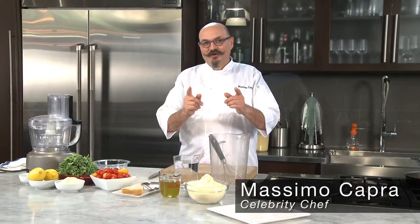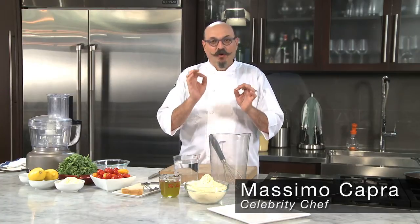My name is Massimo Capra and I'm here to show you how to make a beautiful farinata hors d'oeuvres. This is my take on it.